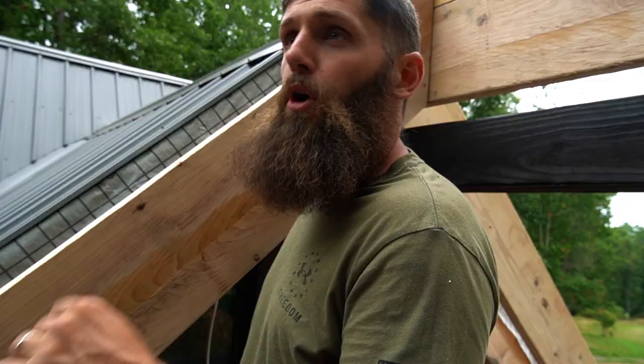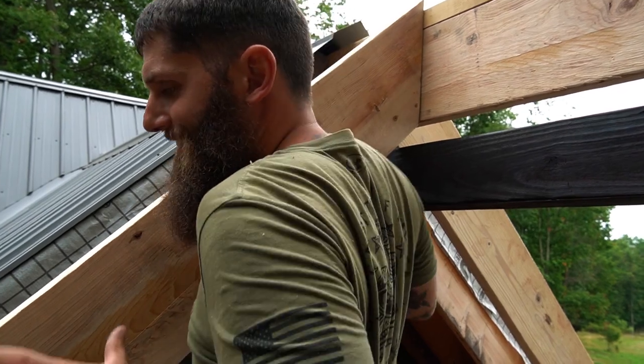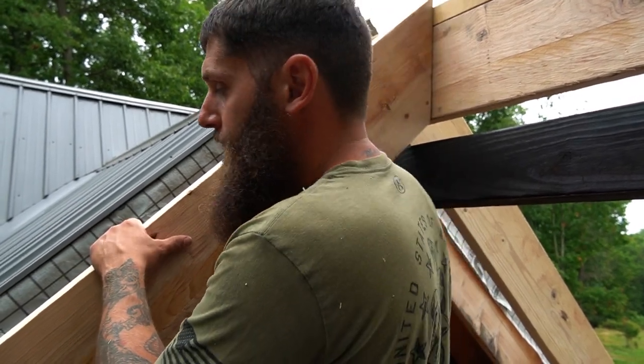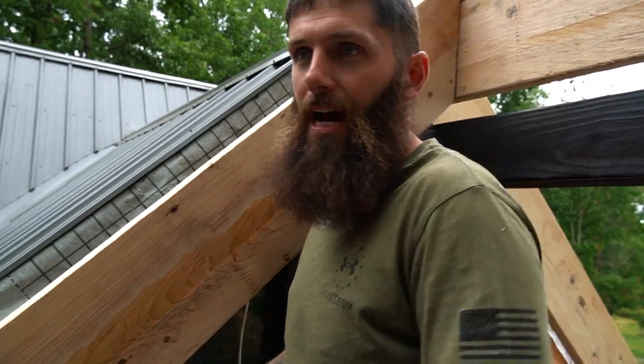I'm going to pull up the underlayment real quick, staple to the rafter now. I'll pull it up, slide him in, and screw him in directly to this rafter. Then I'll go ahead and support him or strap him to the ridge beam — that's how we're going to lock these guys in. Then we'll start every 16 inches coming down with the other rafters.